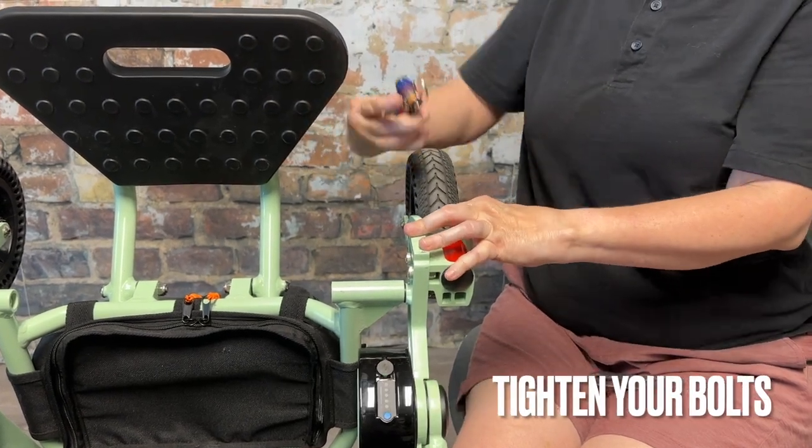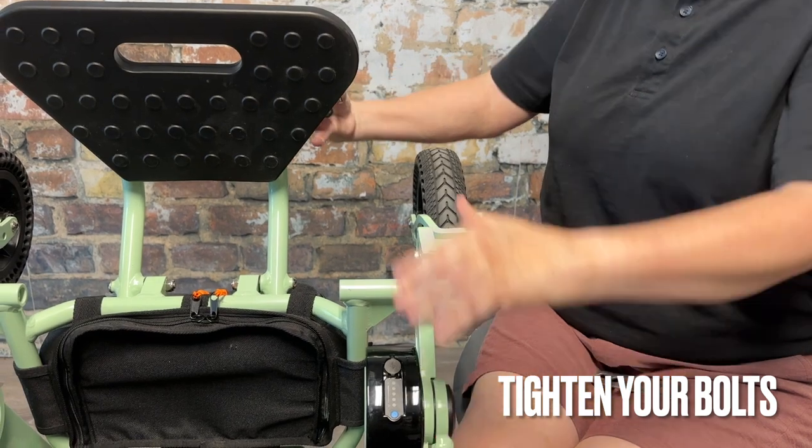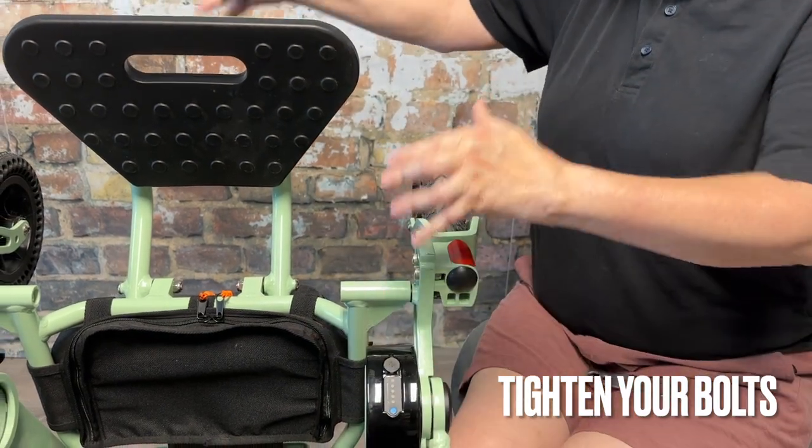Welcome to the Tighten Your Bolts video. First thing we're going to do is put the chair on its backside like it's popping a wheelie.